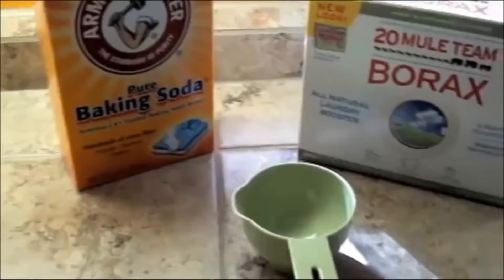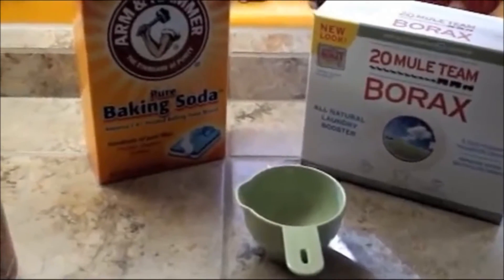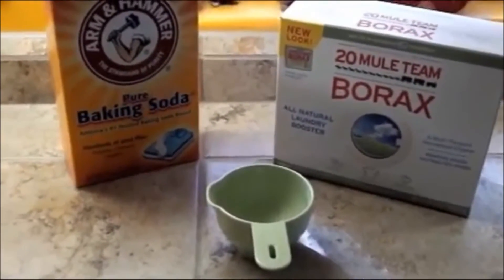If you do one wash a week, that's 96 weeks — almost two years. Twice a week comes out to 48 weeks, which is about 11 months.